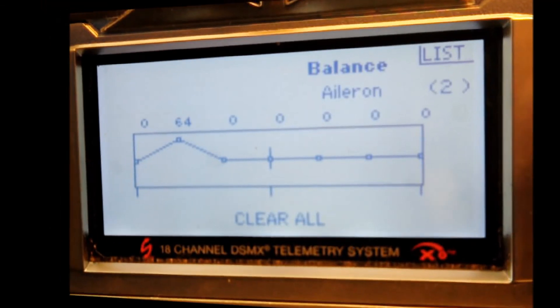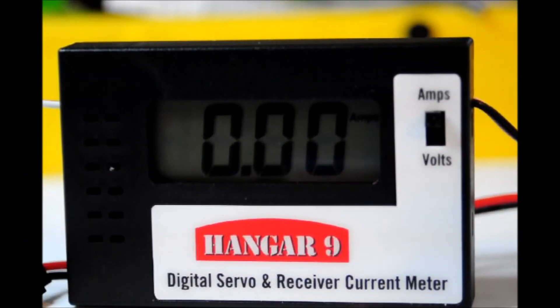Now let's do it by meter. Doing it by meter is exactly the same way as doing it by sound, except that once we get to the balance function, instead of listening for the servo to buzz, we're going to watch the meter show a drop in amperage as we even it out and balance that servo. We're going to move the aileron stick over to where it was buzzing — there it is buzzing, you hear it? And now we start scrolling through until we see a reduction in amps. There it is. Zero. And you've balanced it out right there. Easy as pie.